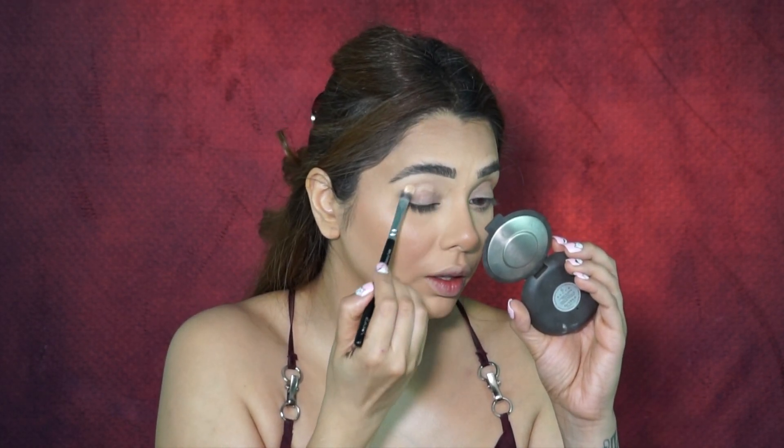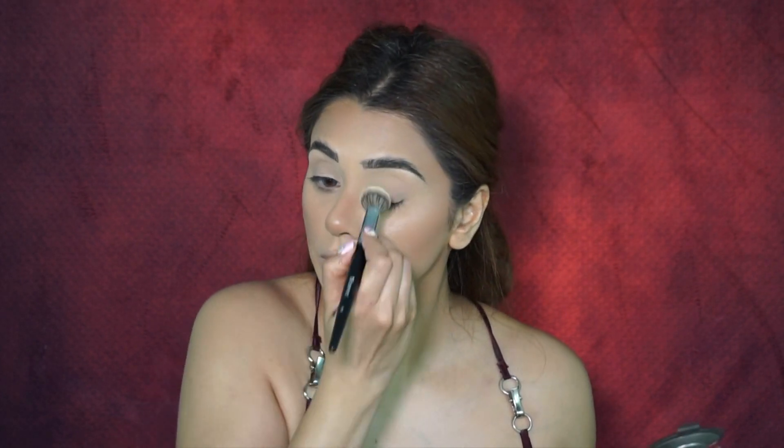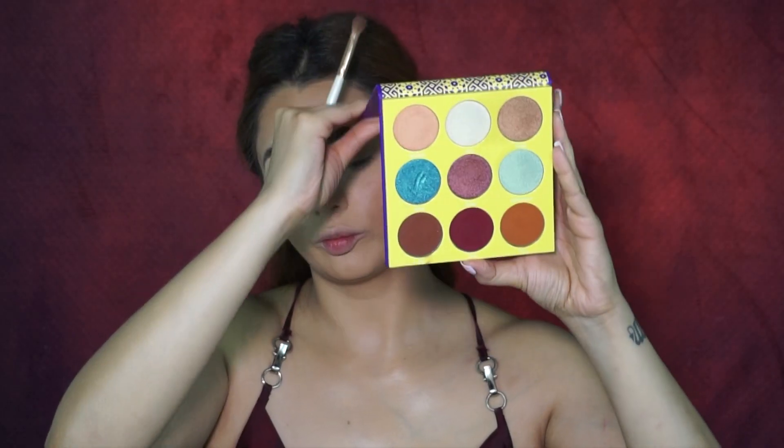For my eye base I used the Benefit concealer again, and used it to carve my brow bone as well. To set my eye base I used the Maybelline Fit Me powder with a very light layer — just enough to give me a nice canvas to work with.